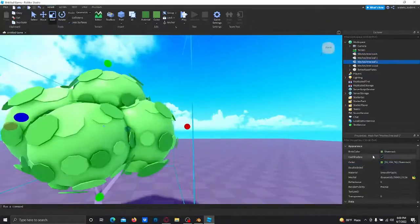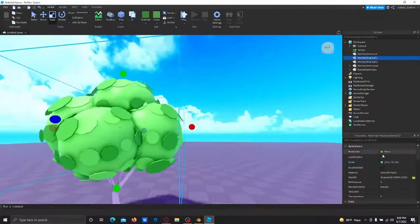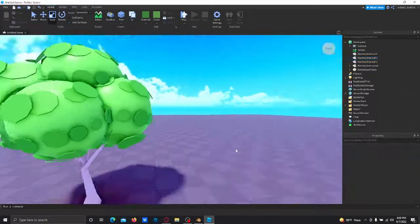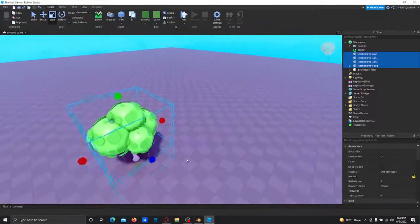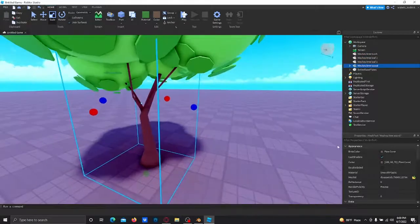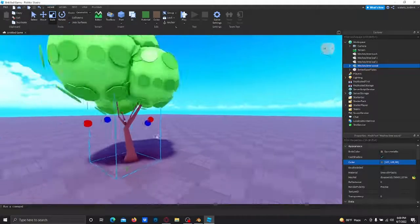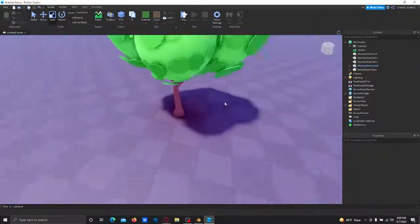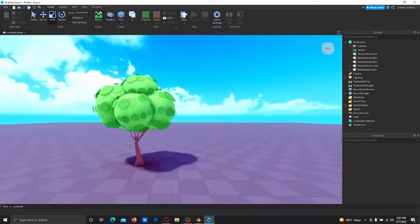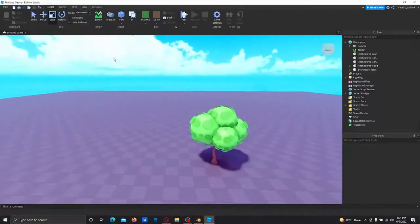Change the color and something like this works. For the branch, I recommend making it a dark pine cone color — go into color and make it a tan-ish color, something like this. And that's how you make a tree in Blender and import it into Roblox Studio. I'll be making more videos soon — thanks for watching, like and subscribe!